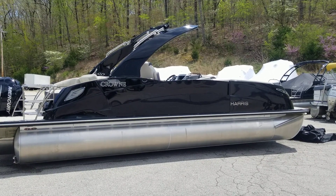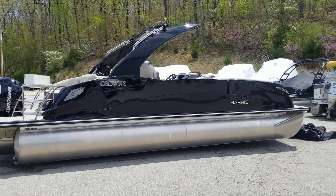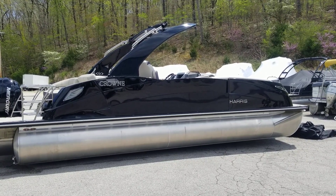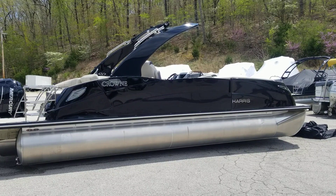Welcome to MarineMax Lake of the Ozarks. I'm Ben Beecher. Please don't forget to like this video and subscribe to our page to stay current with all of the newest inventory. Today we'll be taking you through the 2020 Harris 250 Crown.